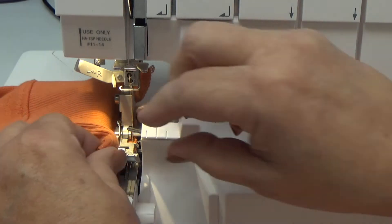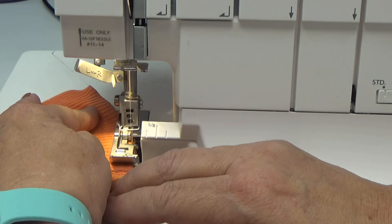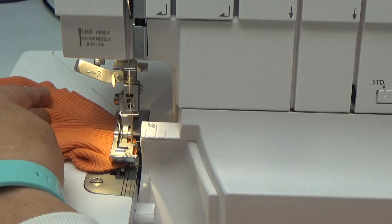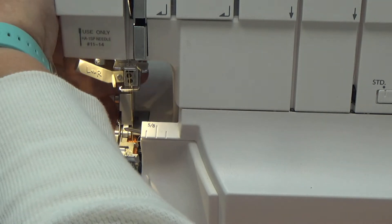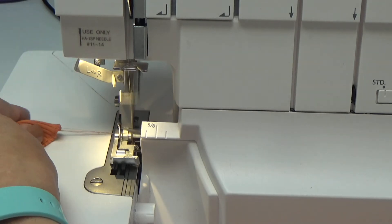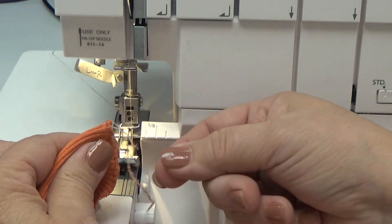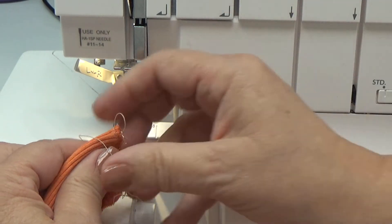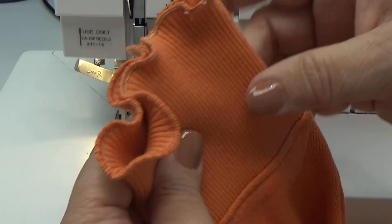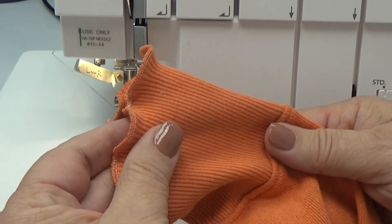When I get through here, I'm going to take my original thread chain and cut it off. Then I'm going to sew one or two stitches on top of where I started. I'll pick up my needle and just slide it off the stitch fingers, then chain off. This way it's easy — I can just separate these threads and tie a very simple knot. And this is what you get — so when you put your hand in here, how pretty is that?